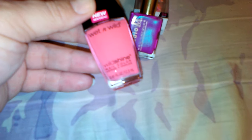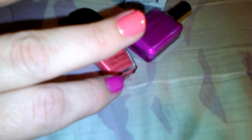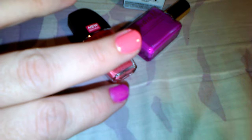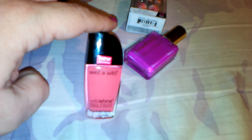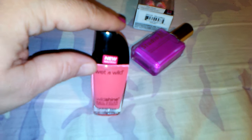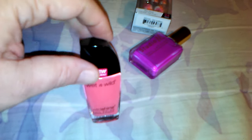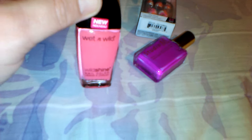Then I got another nail polish from Wet n Wild — my eyesight's so bad I can't read it, but it's like a salmon pink color. I've got that swatched right there; I was just playing around with it. It's like a cream polish. I think this packaging came out last year — it's the newer packaging and it's supposed to be a newer formula. I haven't tried any of them, so I was excited to get this too because I'm a nail polish fanatic.